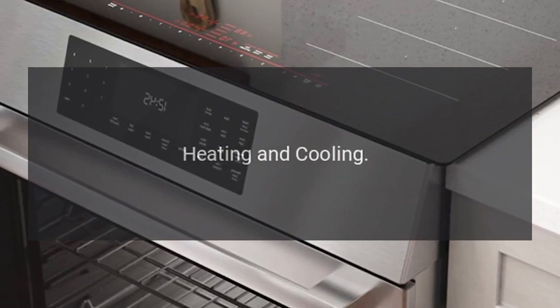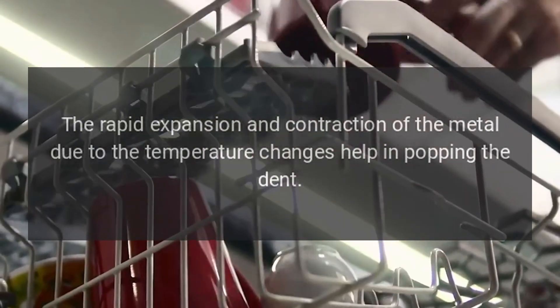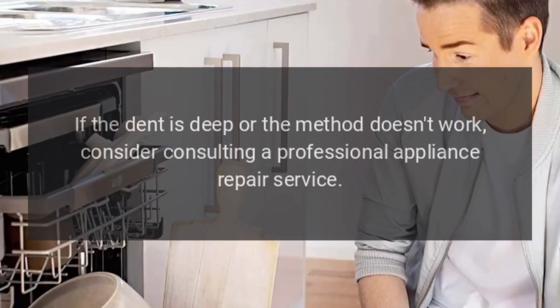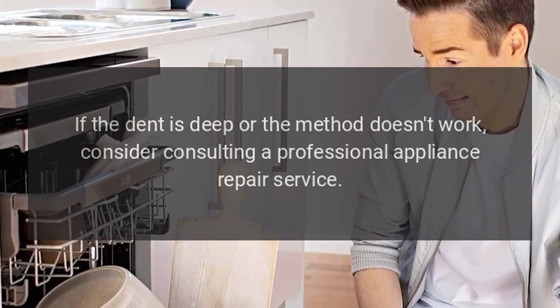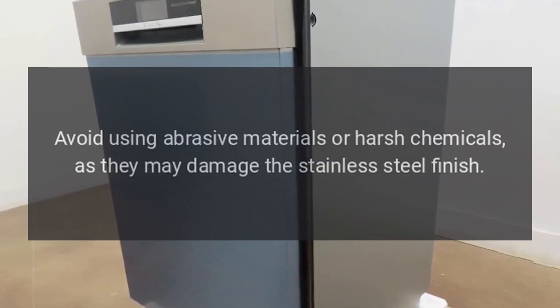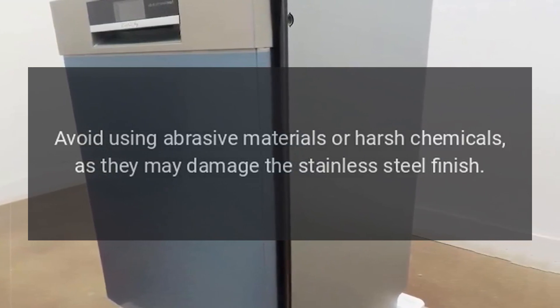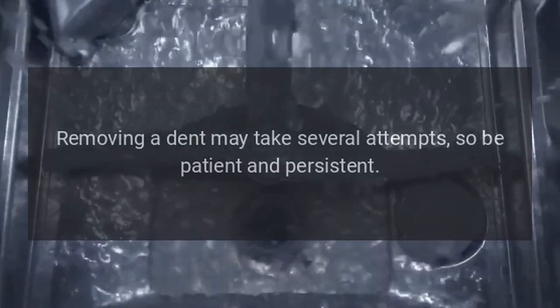Additional tips. Heating and cooling: the rapid expansion and contraction of the metal due to temperature changes helps in popping the dent. Professional assistance: if the dent is deep or the method doesn't work, consider consulting a professional appliance repair service. Avoid abrasive materials or harsh chemicals, as they may damage the stainless steel finish. Patience: removing a dent may take several attempts, so be patient and persistent.